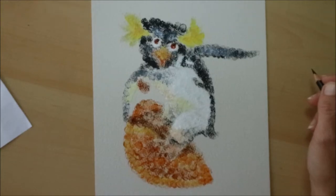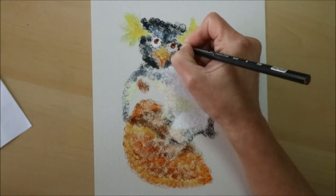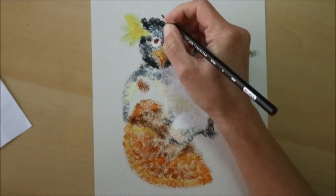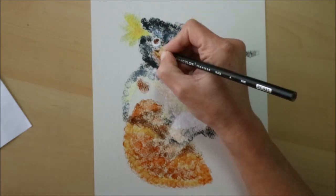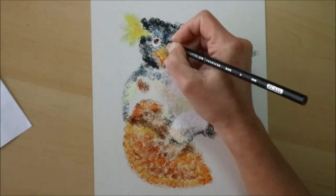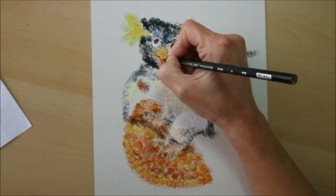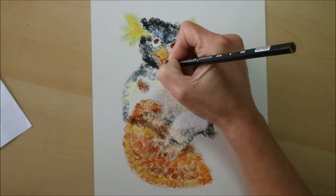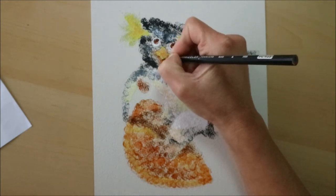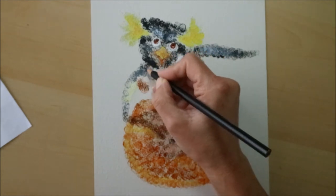I also found that around Corrie's eyes it was a little bit tricky to get the detail, so I went in with a black Prismacolor colored pencil just to add a really small bit of detail around the eyes and the beak. I didn't want to go around the whole of his body and his shape, just because I didn't want to take away from the technique that we were trying out today.